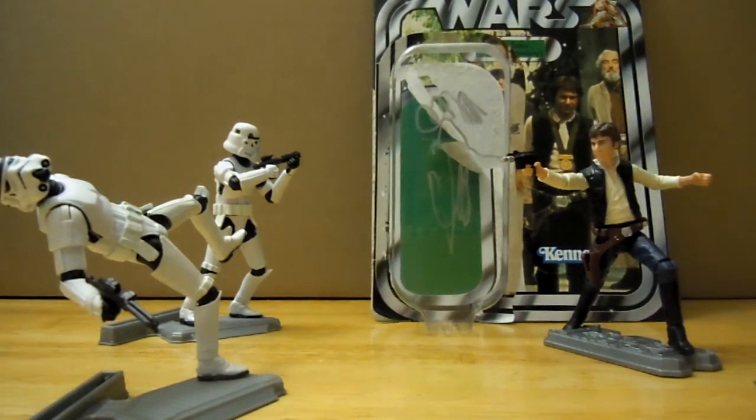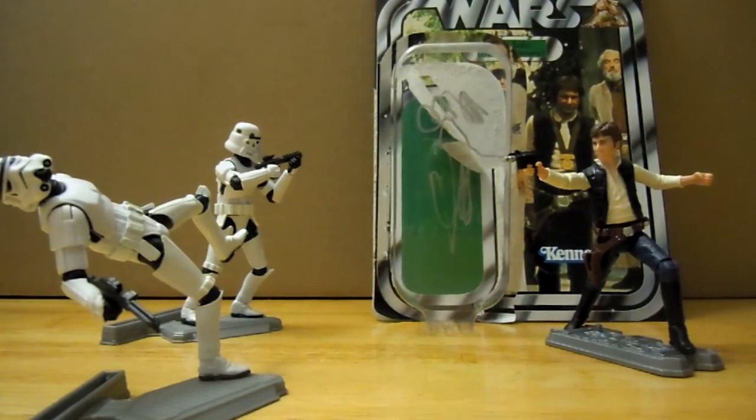Hello, and welcome to another Porter's Star Wars action figure review.